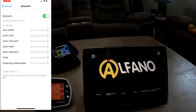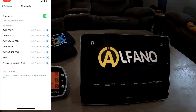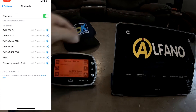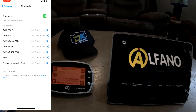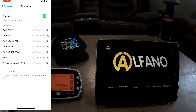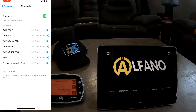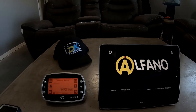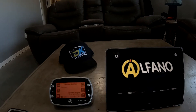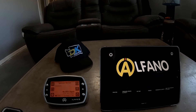Traditionally, you go into your settings menu, click on Bluetooth, and put your device in pairing mode — like you would the Alfano 6 by pressing this USB button — and your phone sees the device and you connect to it. You would think you'd go into the software and it would work. It doesn't quite work that easy on the iPad or iPhone. It does seem to pair that way with an Android device, or it did on my son's, but I've tried a handful of Apple devices and it didn't work.